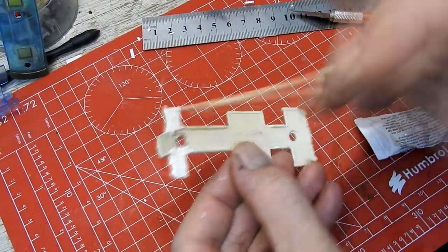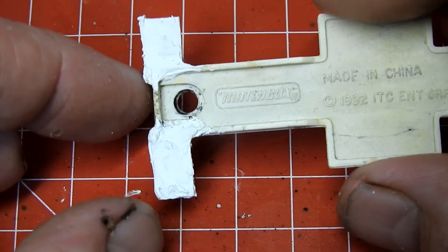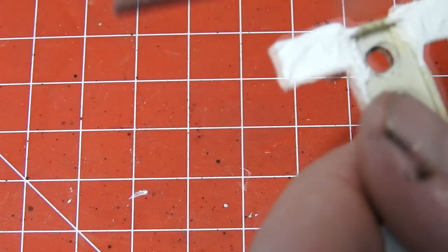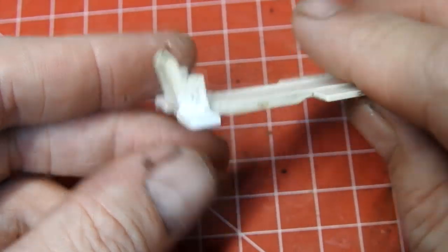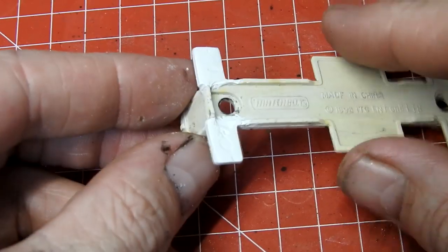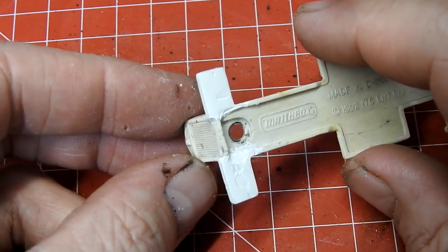This is left overnight until it is well cured. I now use files and sandpaper to tidy up and shape the repair. After a little while of patient work it is looking pretty good. There are still a few pits so I apply a little bit more Tamiya Putty to fill them up.